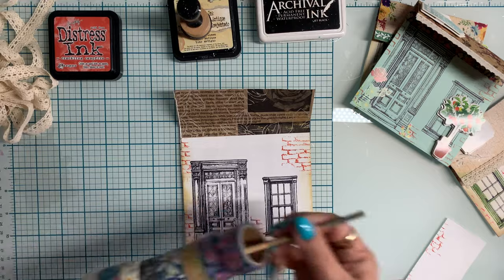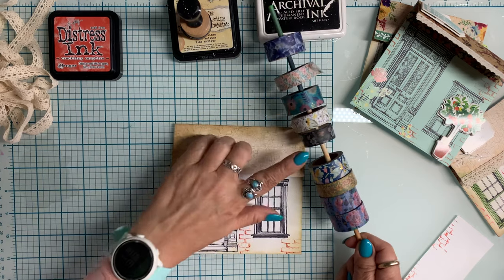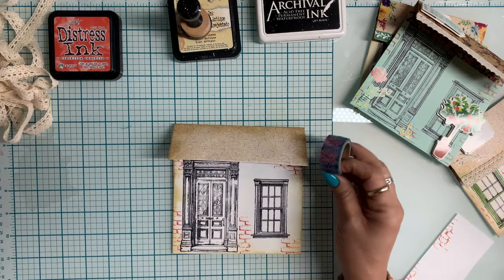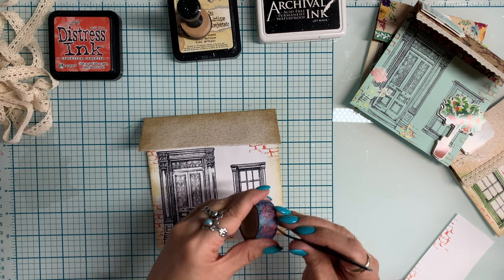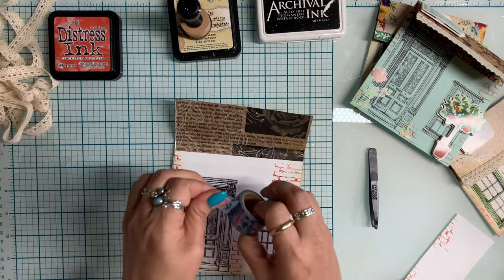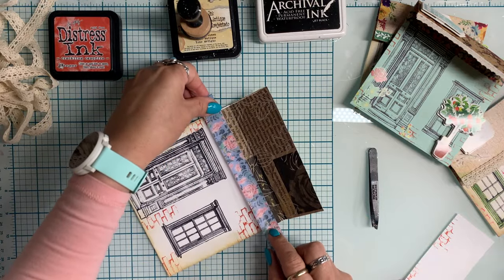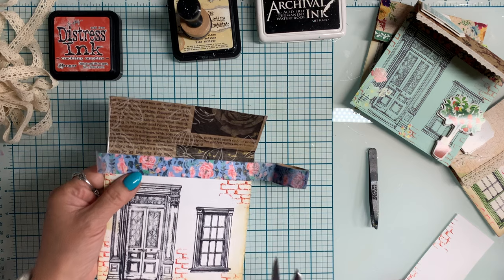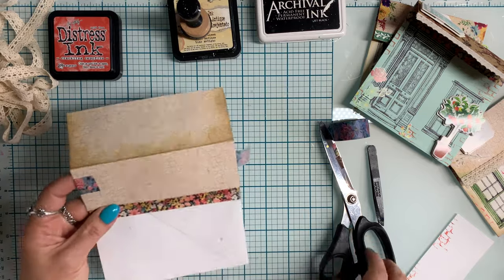Getting back to the project — I'm going to use some washi tape in a coordinating shade. I really like that black floral washi, but I accidentally grabbed a blue one instead. I'm going to use some of that washi tape to further reinforce and embellish the inside pocket, the top of it. When I trim it, I don't trim it down to the edge — I just fold it over, which reinforces those sides so it prevents any tearing when you open up that pocket.